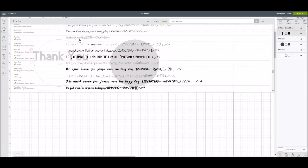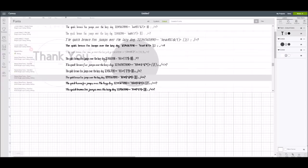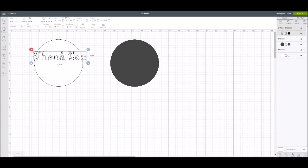They're all alphabetical, and you can see there are a lot of them. I highly recommend you have a Cricut Access membership, because you'll get a lot of cool writing style fonts. I want to look for one called Elizabeth, and now it has changed that regular cut font into Elizabeth writing style.